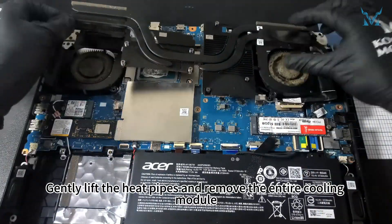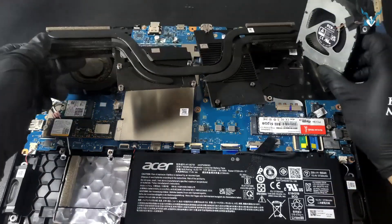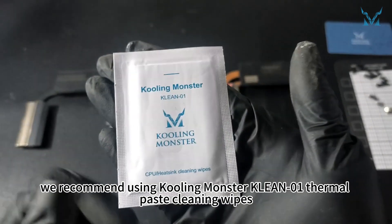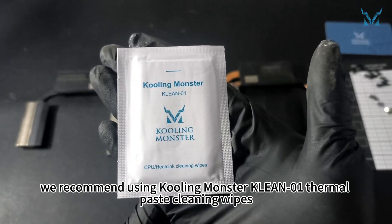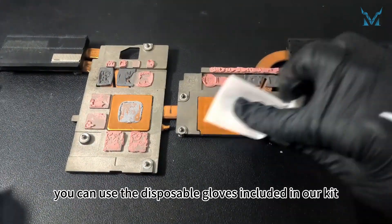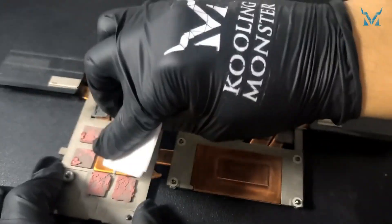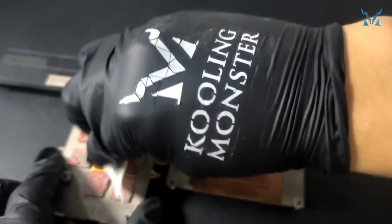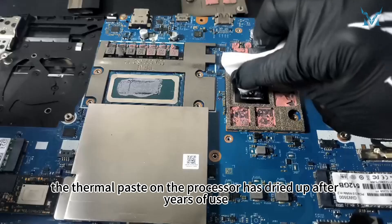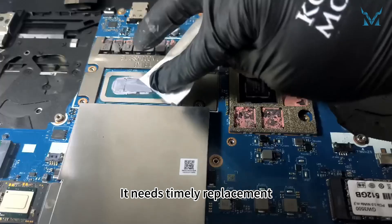Gently lift the heat pipes and remove the entire cooling module. To clean the old thermal paste more efficiently, we recommend using Cooling Monster Clean 01 Thermal Paste Cleaning Wipes. You can use the disposable gloves included in our kit. The thermal paste on the processor has dried up after years of use, reducing its cooling efficiency — it needs timely replacement.